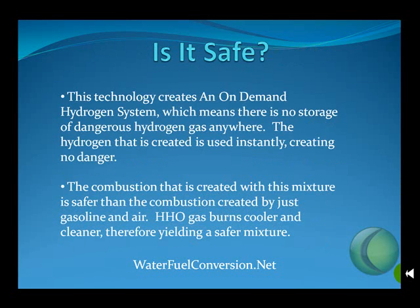Is this technology safe? Absolutely. This technology creates an on-demand hydrogen system. This means there's no storage of dangerous hydrogen gas anywhere. The hydrogen that is created is used instantly, creating no danger to you or your vehicle.